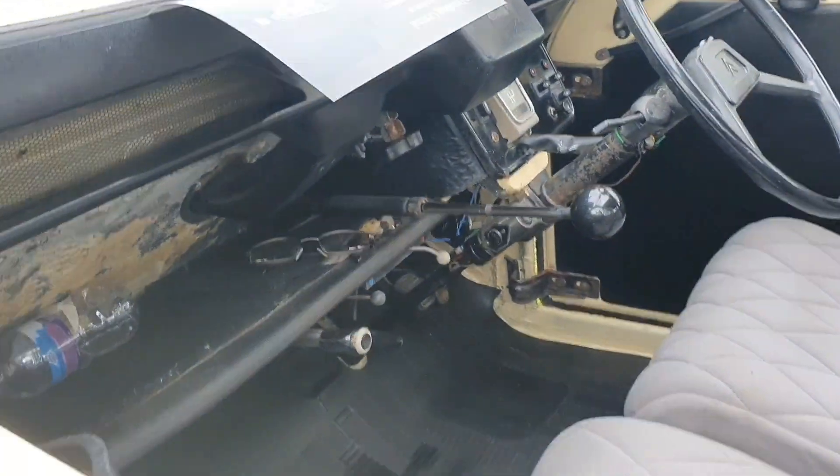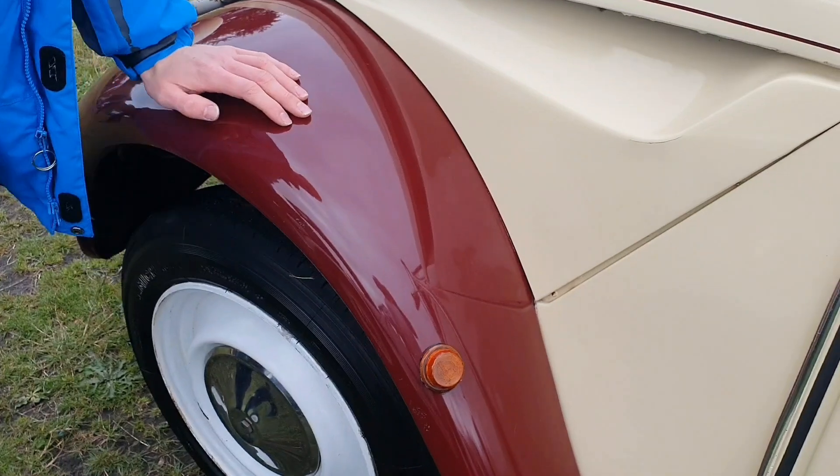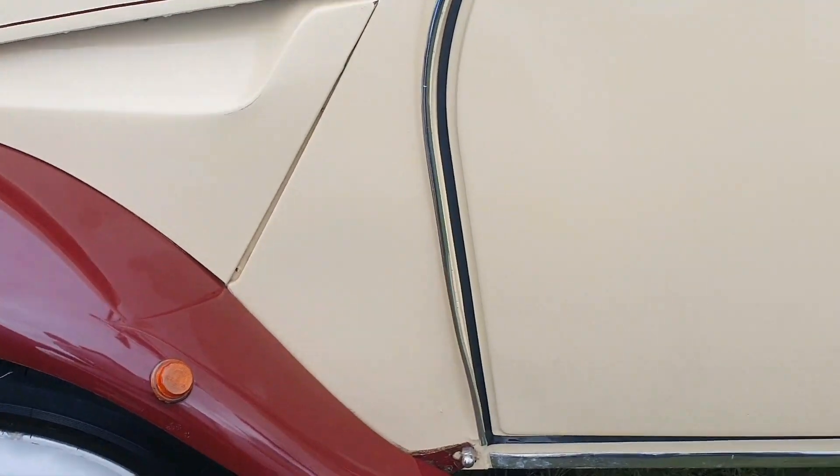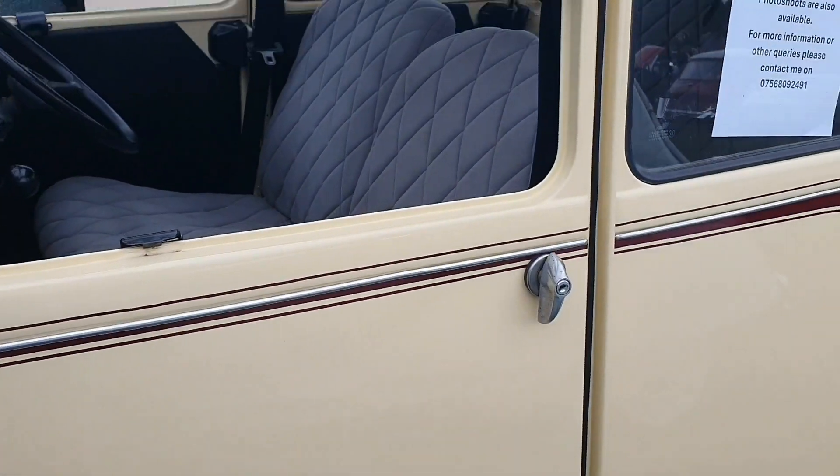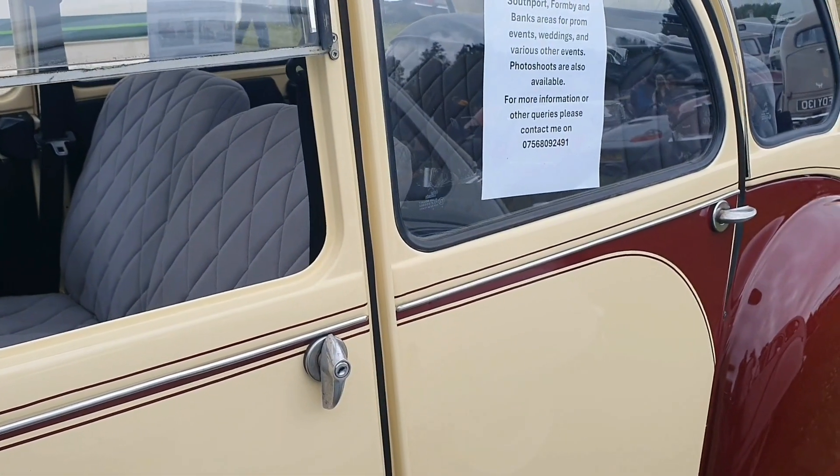Look at the suspension on it. Oh, inside. Look at that. Making that bounce nicely there. Oh yeah. I've seen them going across the fields with eggs. That was the test, wasn't it? When you're driving along, normally inside, the suspension is going up and down.